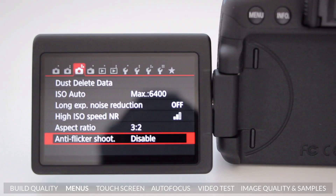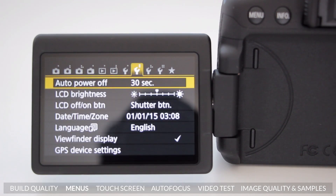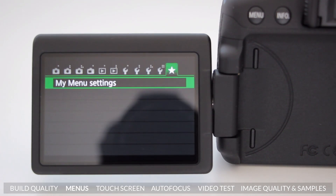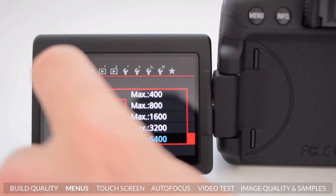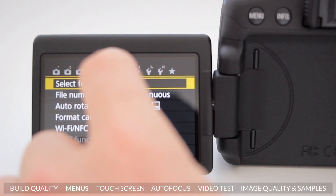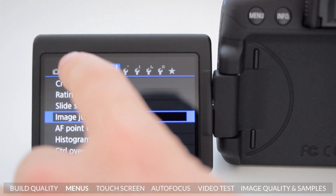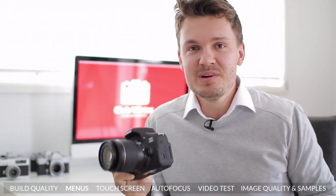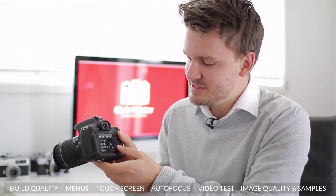Let's quickly talk about the menu system on the T6i. This has always been one of the strong points of the Rebel series. The menus, although relatively basic compared to professional models like the 5D and the 7D, are really quite easy to navigate and clearly laid out — something that beginners will really appreciate. Now that we've got this fantastic touchscreen it's just so easy to change your settings on the fly. One thing I have noticed, unfortunately, is that this touchscreen really does attract fingerprints like crazy, so it's sometimes nice to use the old dials on the back of the camera.